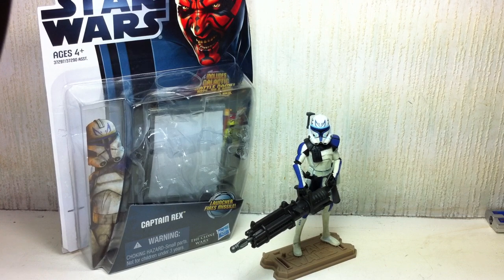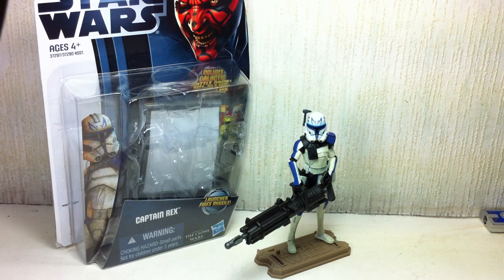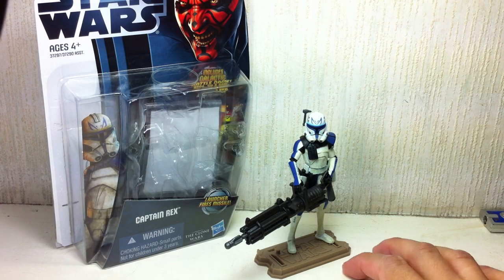Let's get right to it, folks. This figure is crap. Absolute piece of garbage. This figure just pissed the heck out of me.